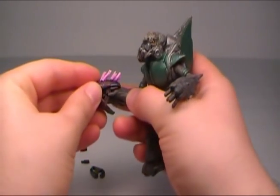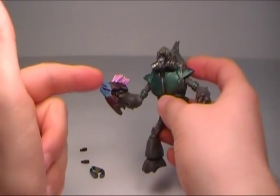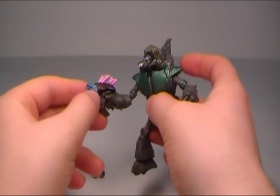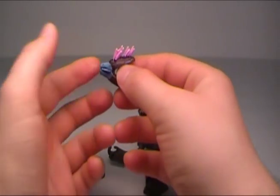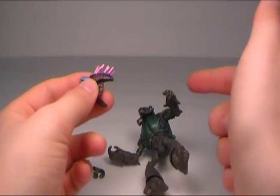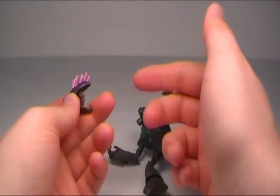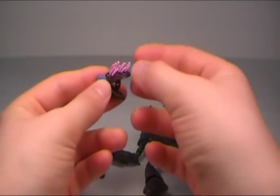He also comes with a needler, which can easily just fit into his hand. The needler is a very incredibly rare weapon at this size, because they made a new needler for Halo Reach that's bigger. The Halo 3 needlers only came with three figures: the green Grunt or Grunt Heavy, the Grunt Minor which was the orange Grunt, and a pale EVA that came out in later series.